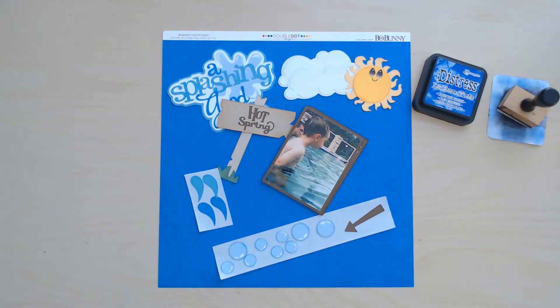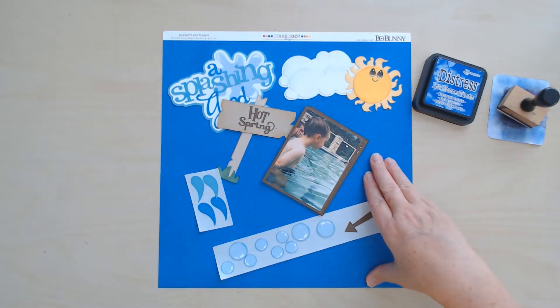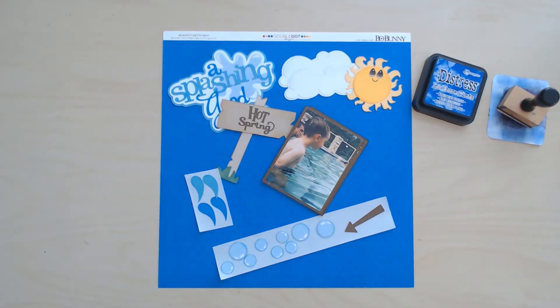Today I have another layout with some SVG files that I bought from Miss Kate Cuttables. I'm going to use this sheet of Bowbunny double dot cardstock and I'm going to use the hexagon side today. I don't even know if you can see that pattern really, but it's a tone on tone hexagon and these are from 2011.